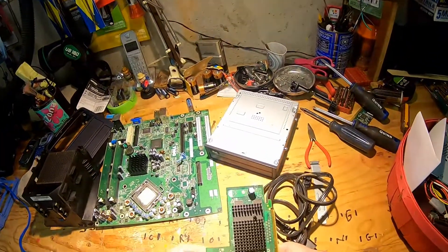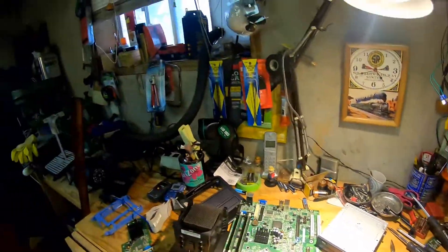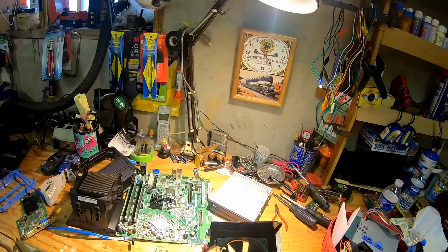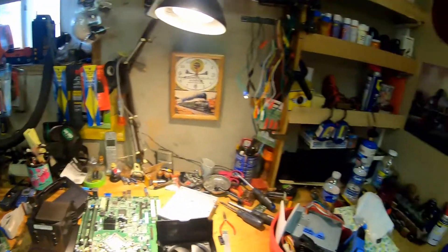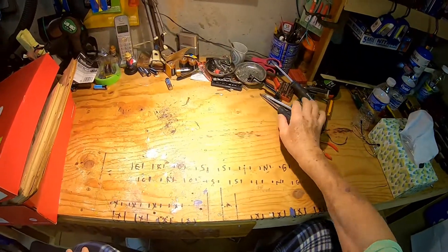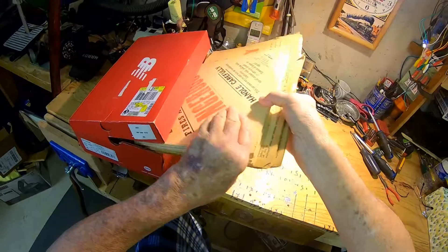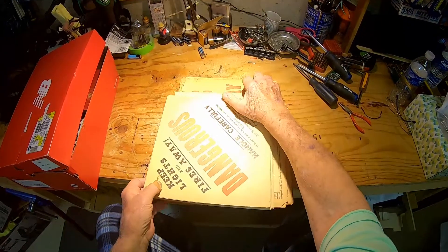Basically, I'm just clearing off the workbench today. I need this power cord. I've got other projects I could be working on. Mostly I'm just goofing around today, not doing a whole lot of anything except cleaning off the workbench. What I will do today is do just a little bit on what's in the box. We're going to start right here today — do a little something on what's in the box.